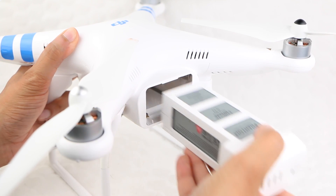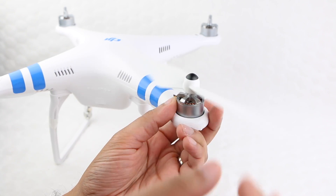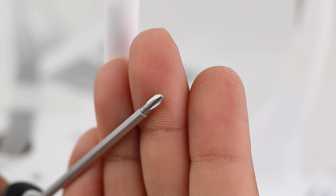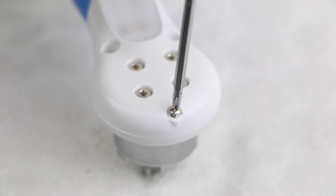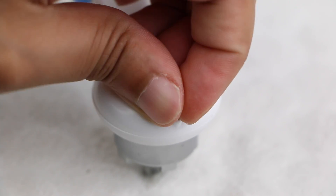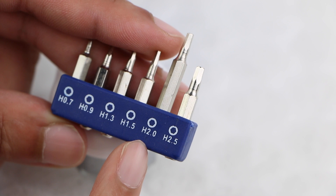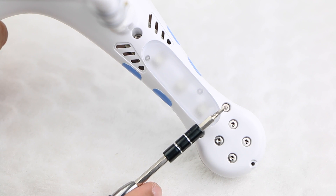To get started, remove the Phantom battery, along with all 4 propellers. Using the driver that was supplied with your Phantom itself, remove the 4 crosshead screws located at the end of each propeller arm, being very careful not to strip the heads of any screws. Finally, using a 2mm hex bit, remove a further 3 hex screws from each arm.